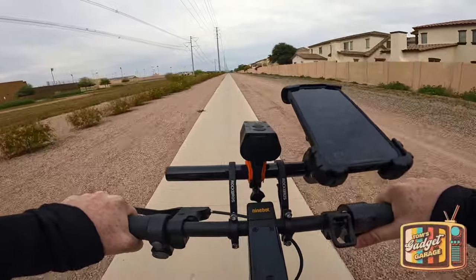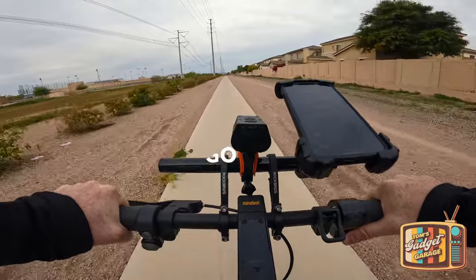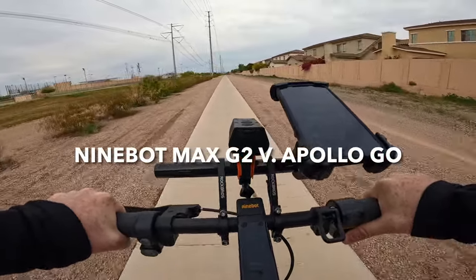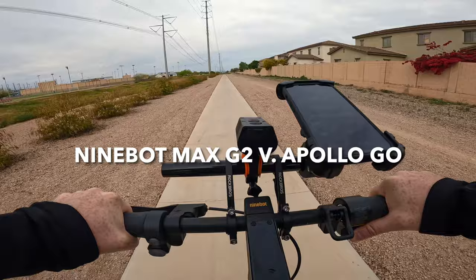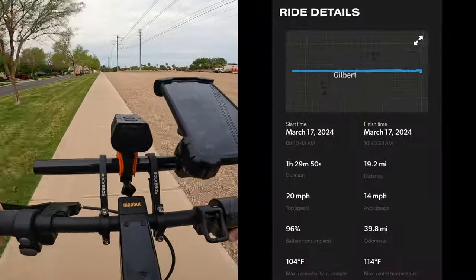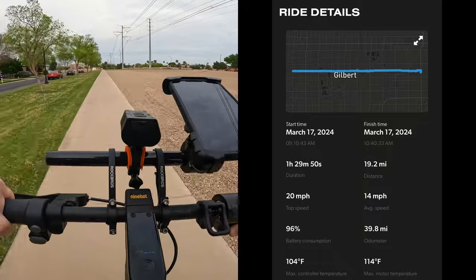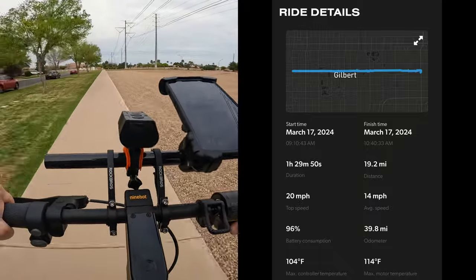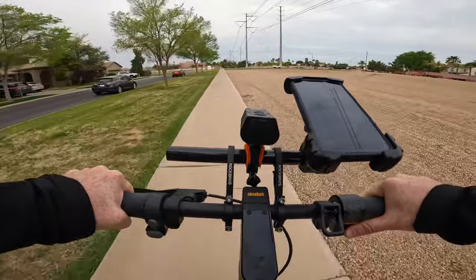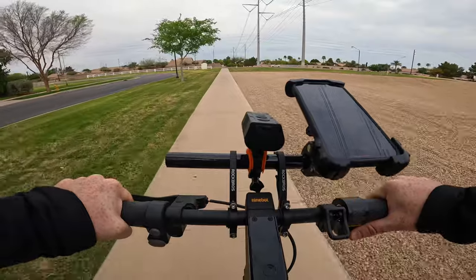Hello everyone and welcome to another episode of Tom's Gadget Garage. In today's video we're doing a comparison range test of the Segway Ninebot Max G2 and the newly released Apollo Go. In my range test of the Apollo Go I was able to squeeze out 19.2 miles with an average speed of approximately 14 miles an hour, with the scooter set to a maximum speed of 20 miles an hour, which we're going to do today with the Ninebot Max G2.